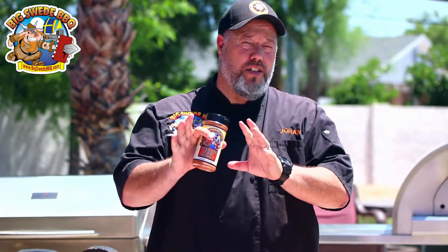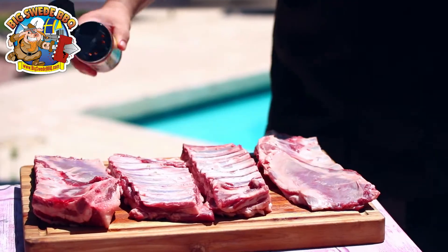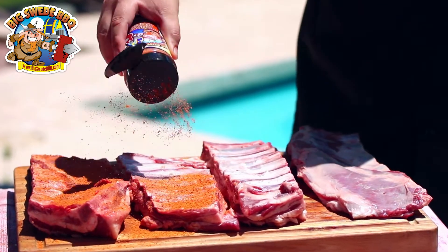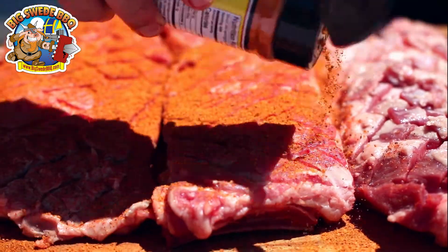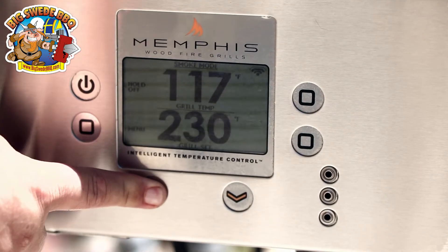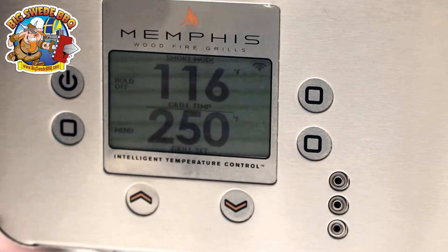We have now trimmed and scored all the lamb breast, so it's time to season. We're going to use the Big Sweet Barbecue Badass Beef Rub, because it's really, really good on lamb. Start by seasoning generously on the bone side, let it sit for a couple of minutes, then flip it over and season generously on the meat side as well. When done seasoning, let it sit for 40 minutes while we set up the grill to smoke mode at 250 degrees.